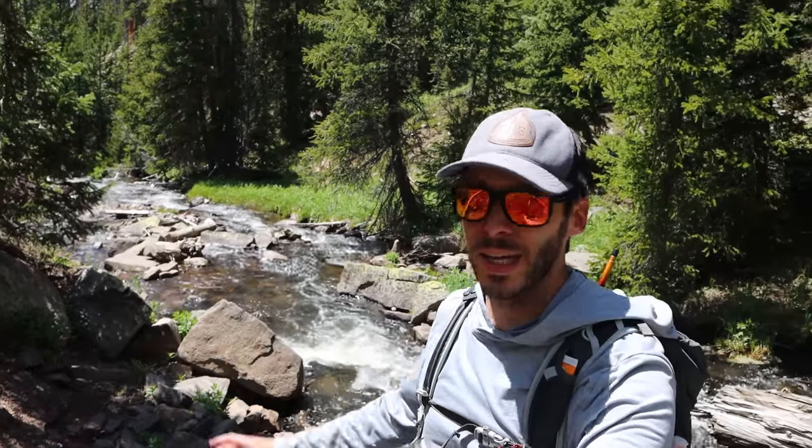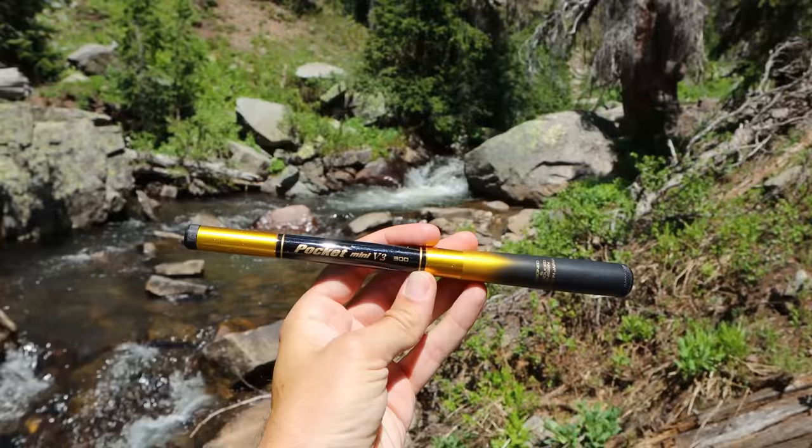Hi everyone. I'm at this really pretty little creek high up in the mountains that I've never fished before. No idea if there are fish in here, no idea what kind of fish are in here. It looks pretty good though. And I'm going to be fishing with this beautiful little — and I mean little — rod here.